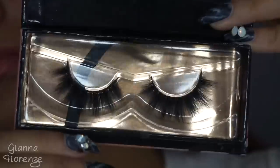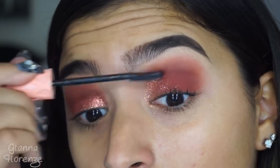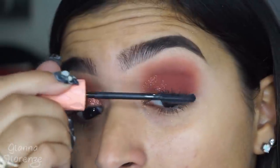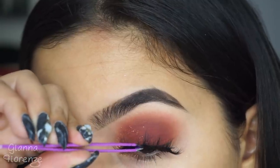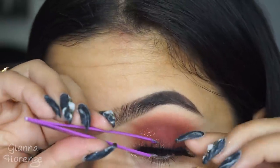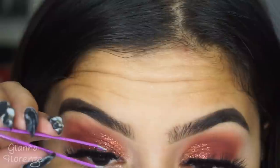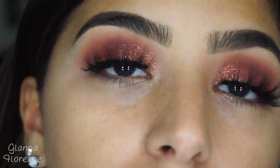For lashes, I'm using Toots by Gigi Bell Lashes. These are 15% off right now, so definitely grab them while they are on sale for a limited time. I'm using the Benefit Roller Lash mascara — I'm not sure if I really like it yet, I feel like I just still have to keep using it to feel completely satisfied. I'm going to pop the lashes on with the Huda Beauty Lash Glue, my favorite lash glue right now.